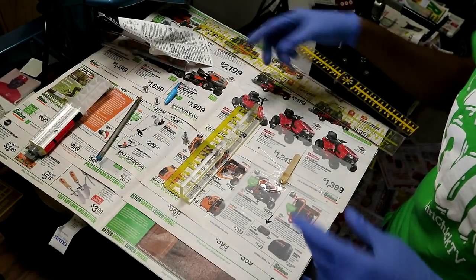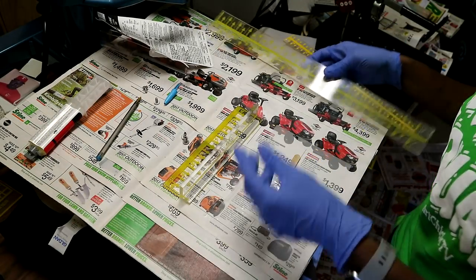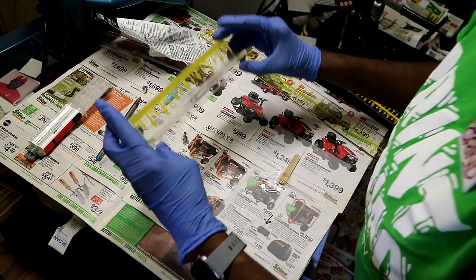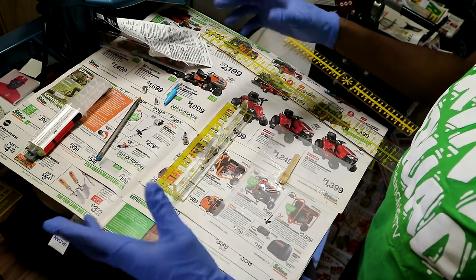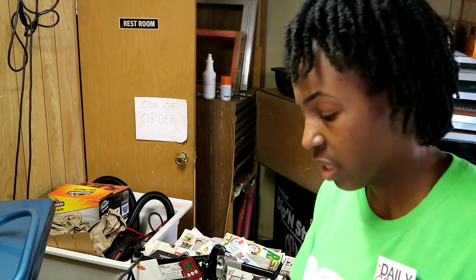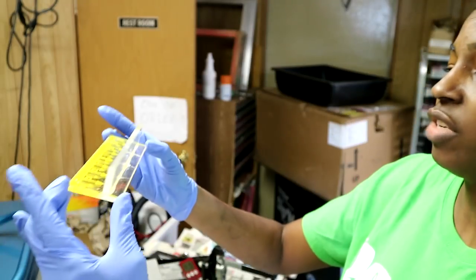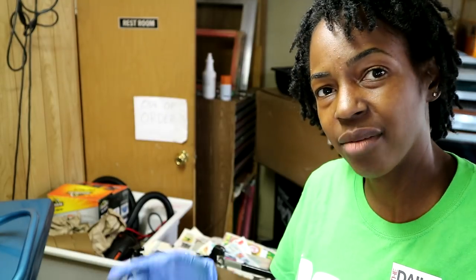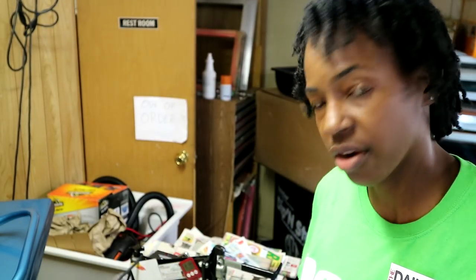Since this part was kind of heavy and kept falling off, I went ahead and took it off, so hopefully this will help it do what it's supposed to do better. It's been about five minutes, so hopefully everything will work out. I'm gonna leave it overnight and come back tomorrow and check everything out, and I'll let you guys know how it goes.